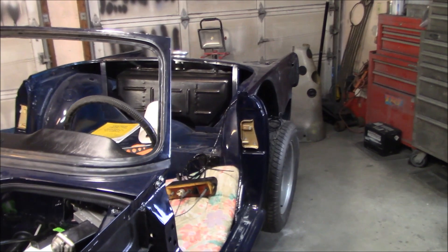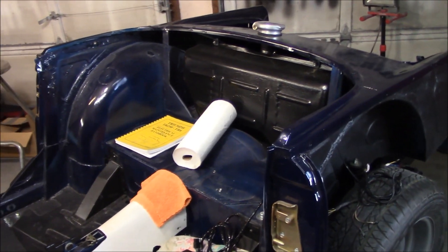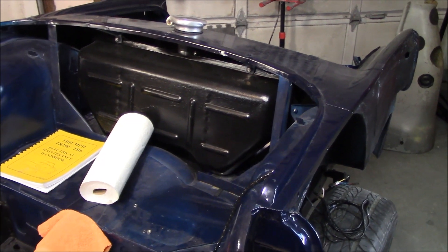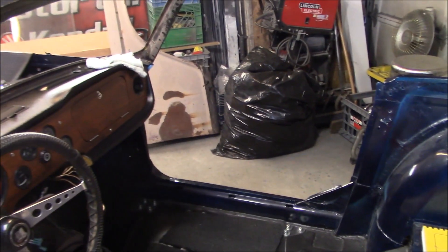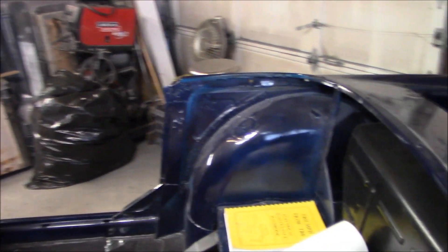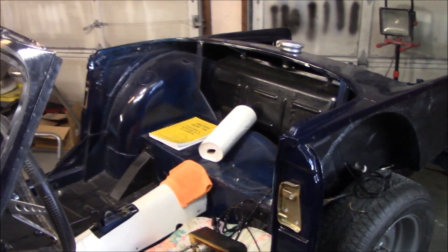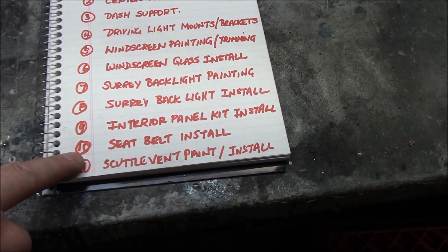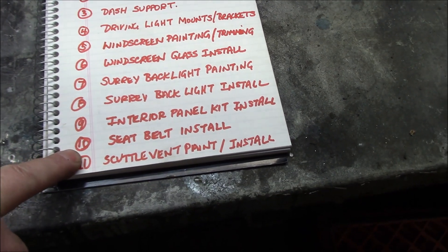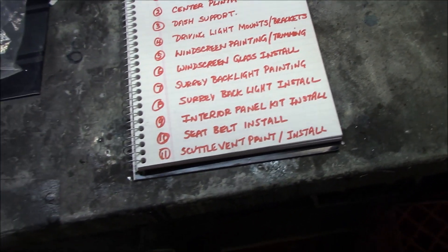Number nine is the interior panel kit installation. Moss has generously donated a deluxe panel kit, which we'll do a separate dedicated video on. The Surrey backlight must be attached before the rear panels go on, so at least the back half of the car will be done first — the doors will come later, making this likely a two-part series. Number ten, also supplied by Moss, is the seat belt kit installation, which we'll also video.